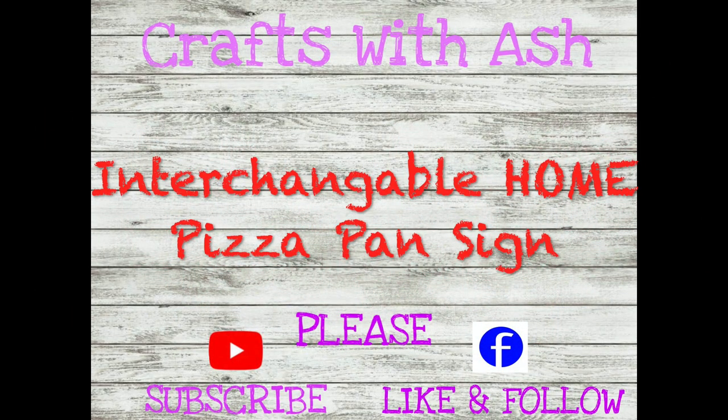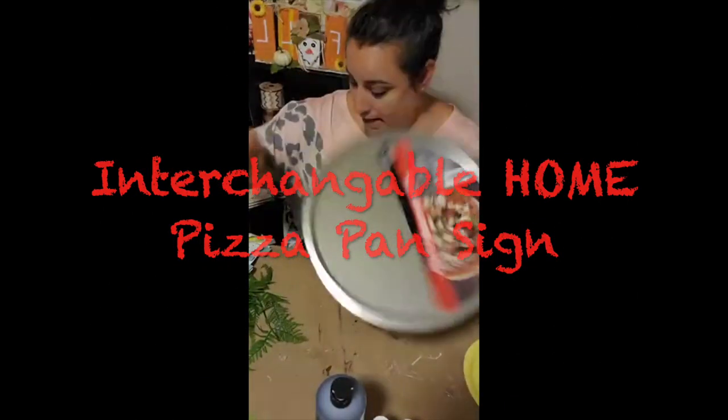Hi everyone, welcome to my channel. My name is Ashley and this is Crafts with Ash. Today I'm bringing you a really cool interchangeable home sign made out of a pizza pan from the Dollar Tree. If you see my lips moving but not matching what I'm saying, it's because this was originally a Facebook Live that I condensed down for everyone.